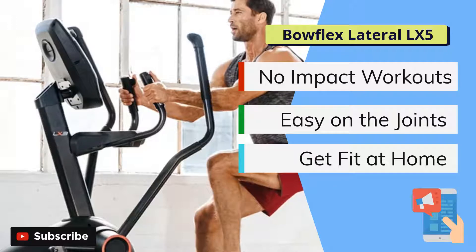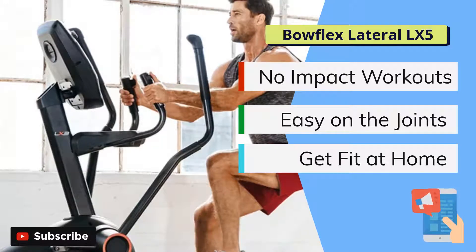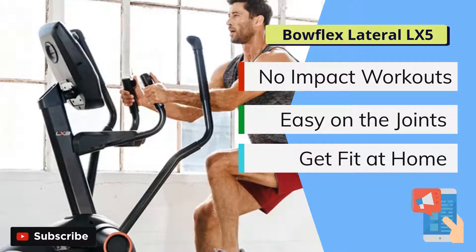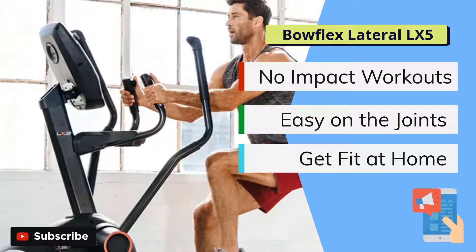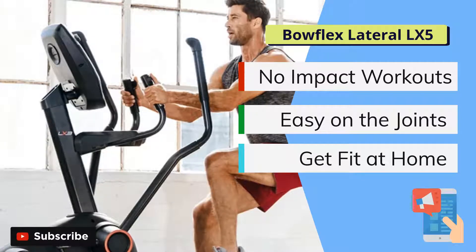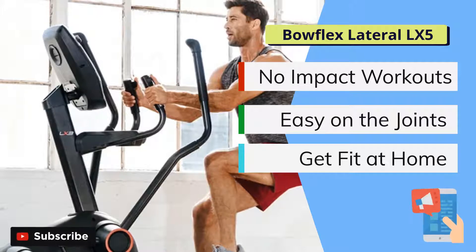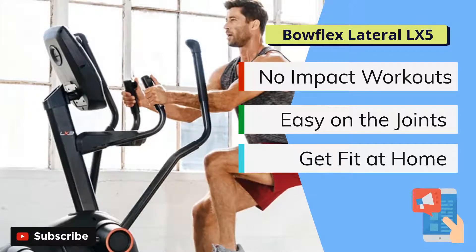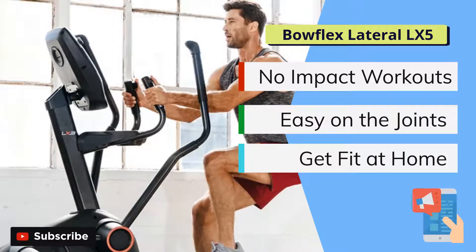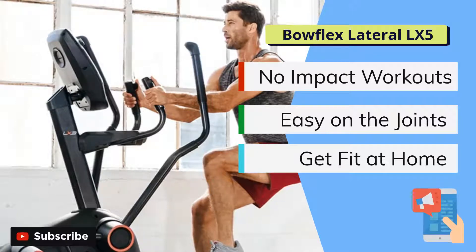Evidence of their time spent in the industry constantly improving their machines with each new release is shown in the LateralX LX5. Why should you consider purchasing this as your next big investment in your exercise routine and workout schedule? That's what we are going to discuss in the following video, as we review the main features in greater detail — such as the dynamic hand grips, the performance suspension pedals, and most importantly the customizable lateral range. This is a high-end and very high-performance cardio machine that is like a stepper or an elliptical but offers so much more.